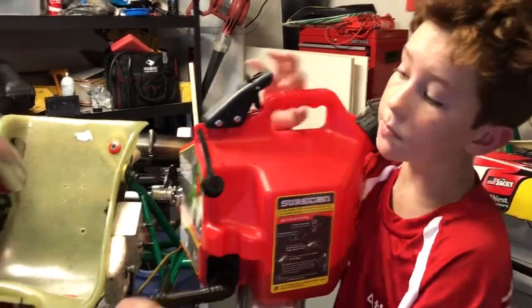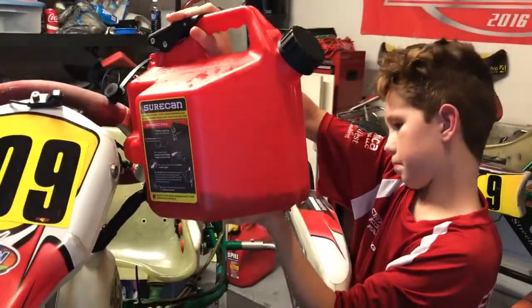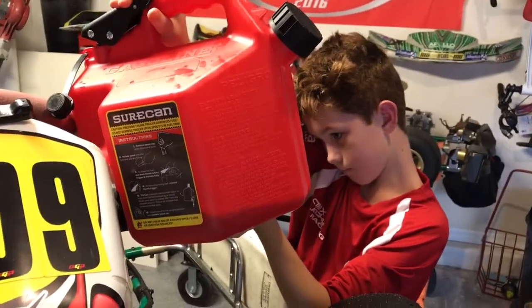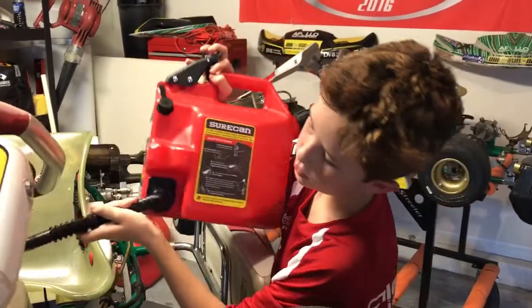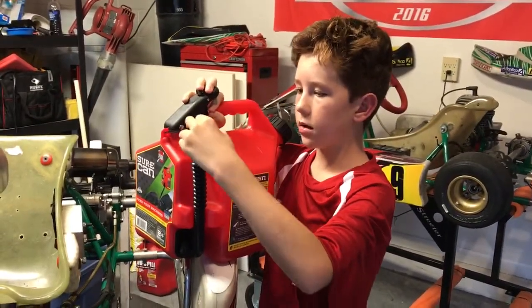Today we are going to be doing that with my kart. Stop it, it stops. Bring it up, put the nozzle back on and done.